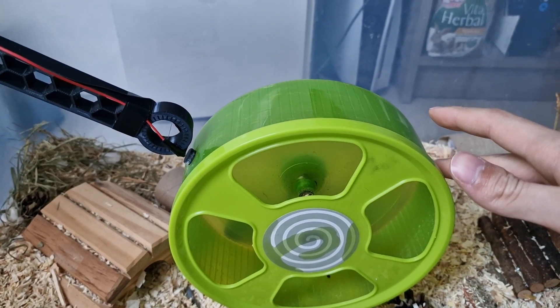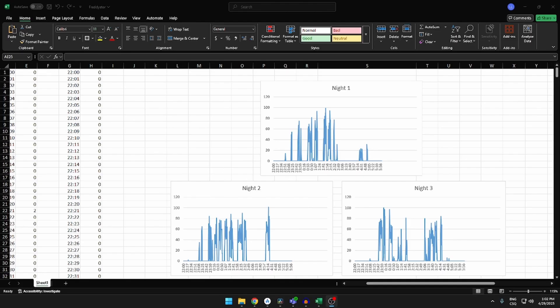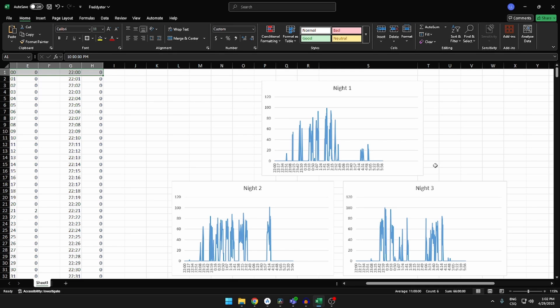I am surprised myself that I even got this far into the project. To my knowledge, it's super accurate. The only thing that remains is the data. Here is all the data from three nights — it's from 10 in the evening and goes all the way to 6. Here are the graphs for those who really like graphs, and here is the progression of running. He really likes to run a lot, and then he needs the rest because he's tired. Here is the progression of the three nights — near the end he has a long pause.